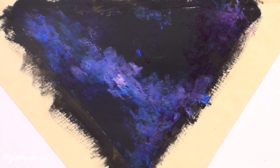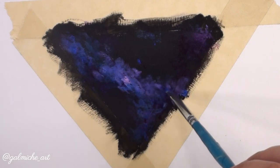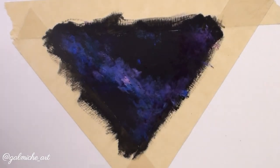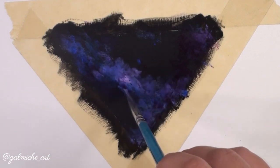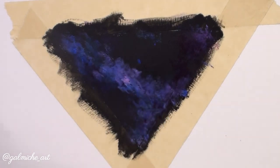Zooming out, you can see it does look like a galaxy — it still amazes me. Right now I'm just building my colors layer by layer. It's super easy. I'll stay quiet and let you watch me make the colors pop.